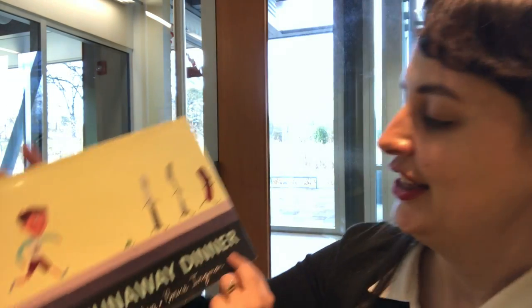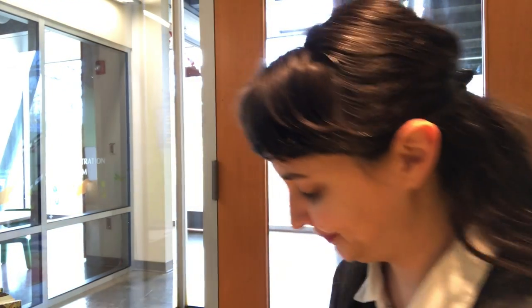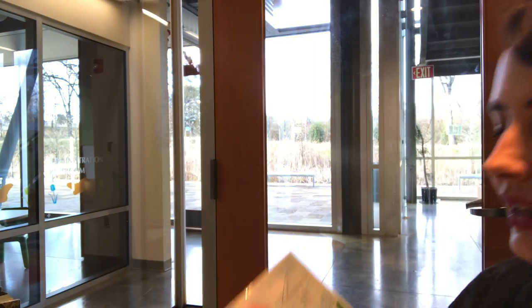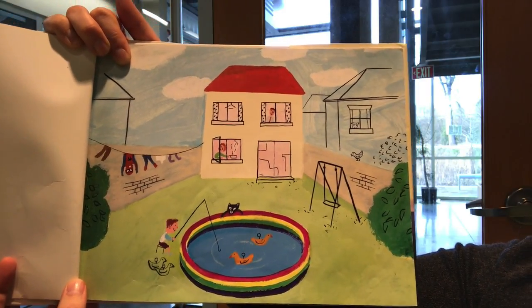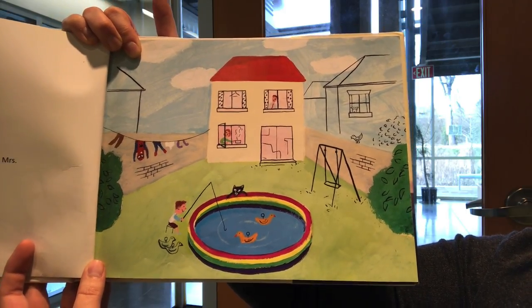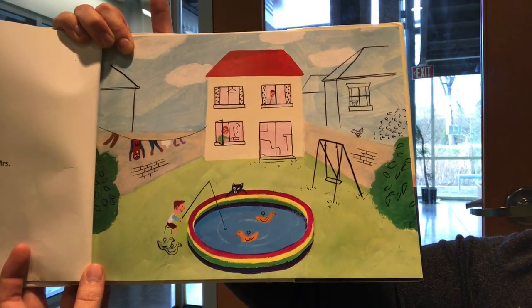Our story today is The Runaway Dinner by Allan Ahlberg, published by Candlewick Press. There once was a boy — Banjo his name was, yes, Banjo Cannon. He was a little boy who lived in a house, slept in a bed, wore all the usual sorts of clothes — socks and scarves and such. He loved his cat named Mildred and his mom and dad, Mr. and Mrs. Cannon. And every day, summer or winter, rain or shine, had a sausage for his dinner.